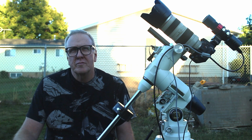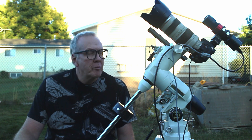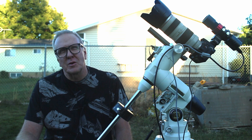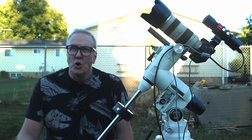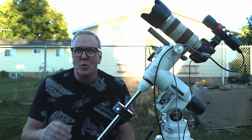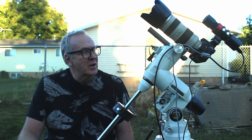Welcome back to the channel, or if you're here for the first time, sup. So there are some differences to the rig since last time we saw it at Capitol Reef. No more clamp holding the guide scope on, and no more vise grips for a counterbalance.